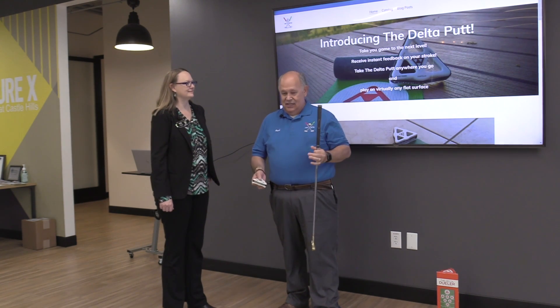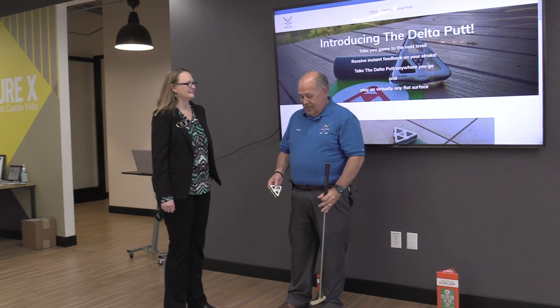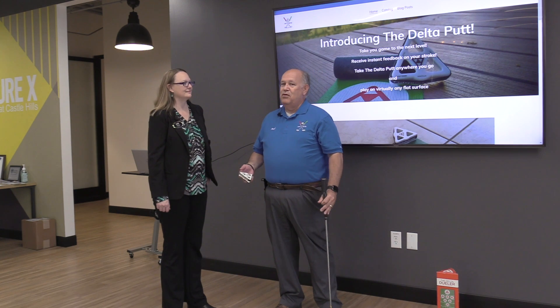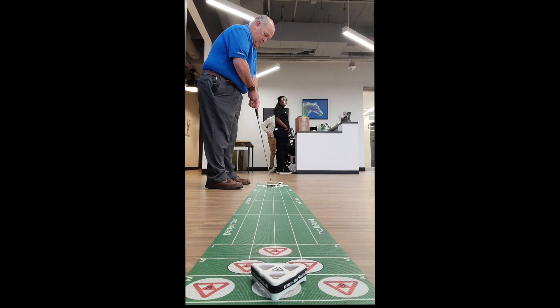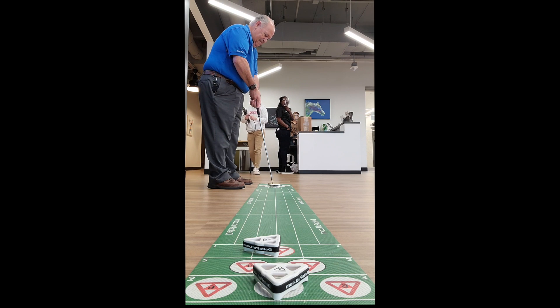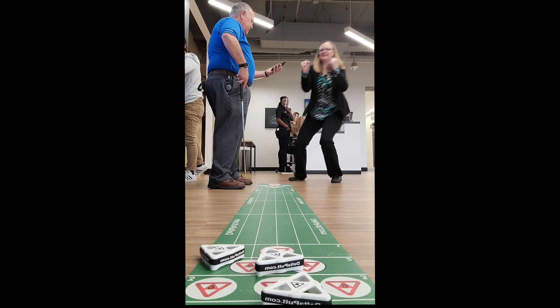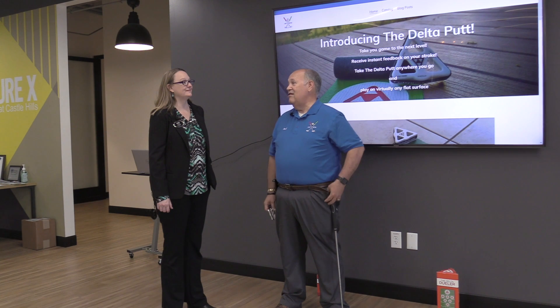It has a line on it so you can putt straight down the line, because a lot of people when they go out to a putting green, they putt but there's no real direction — it's just, can I make it to the hole? What I talk to people about is practice at home, impress your friends on a day like today. Get out tomorrow when it's nice, and you'll have better putting practice and take a few strokes off.